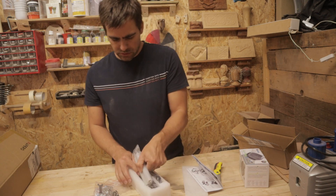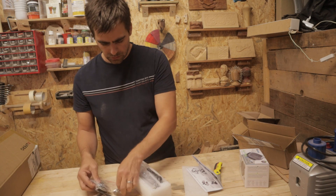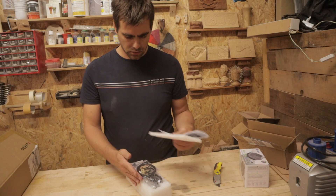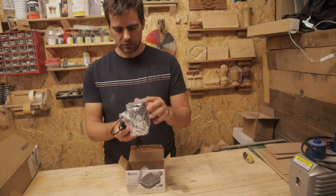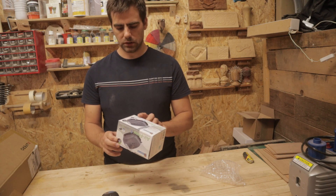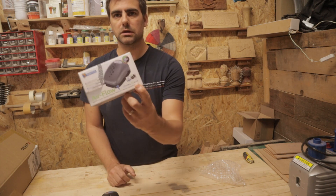Very nicely packaged, very sturdy, well protected. Just a simple aquarium pump, which needs at least 40 liters per hour output — and this one is 96.